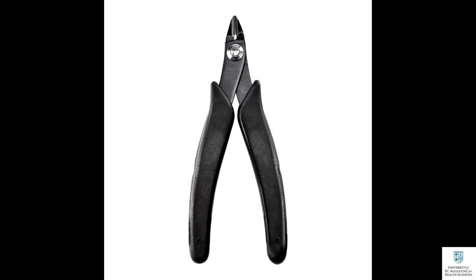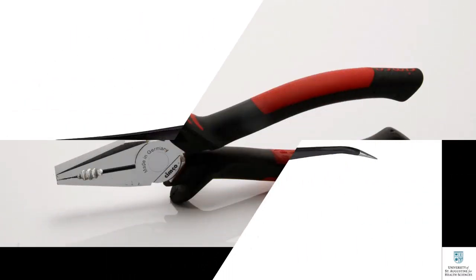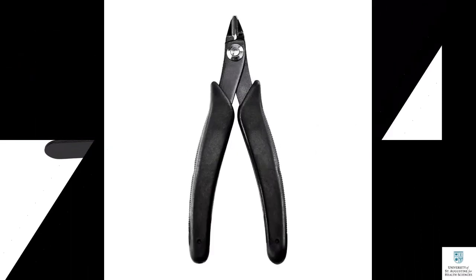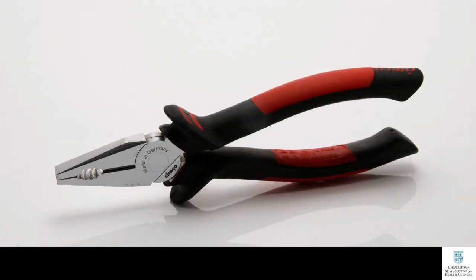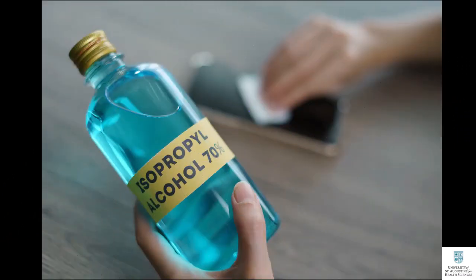You can use pliers to remove bulky support structures, and tweezers to remove tiny support structures that are hard to remove with your hand. Take your time and carefully use tools to manually remove support structures to prevent injuries to yourself and damage to your printed model.